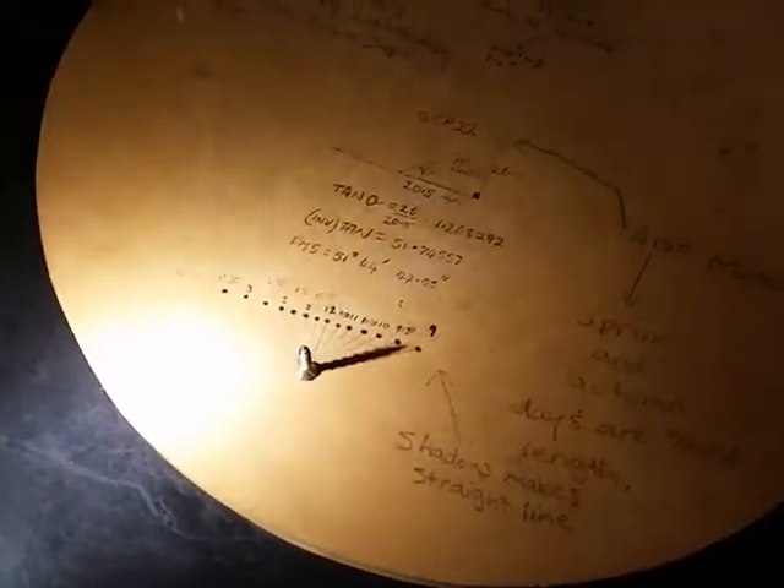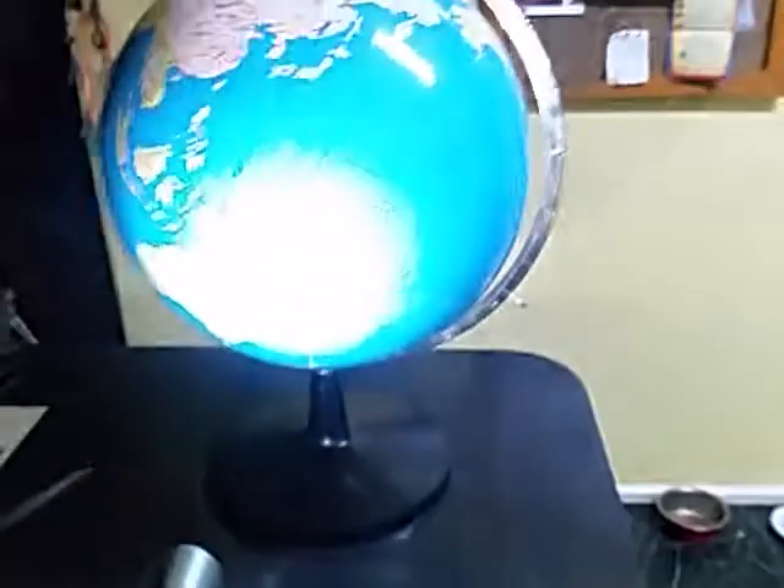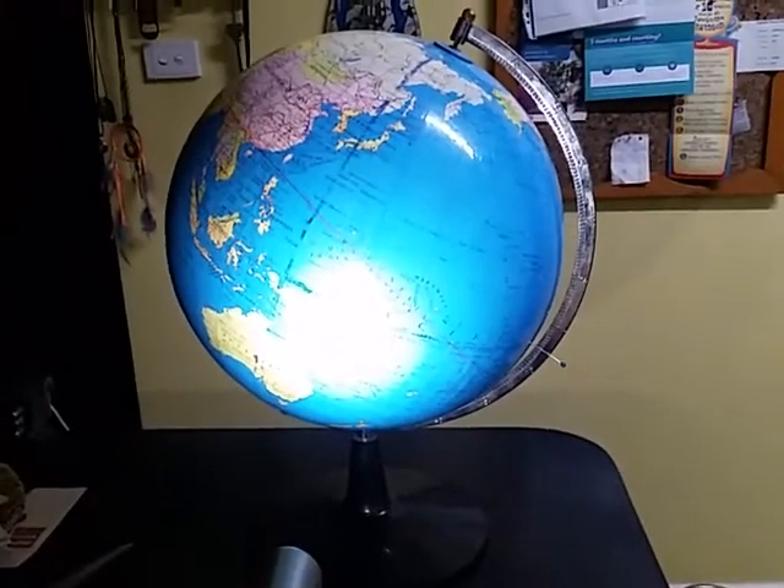As the earth turned and the shadow moved, I marked it every half hour, and as you can see, the shadow went across like that. The result turned out to be an exact straight line. This was on the equinox, when the earth is tilted at its standard orientation.